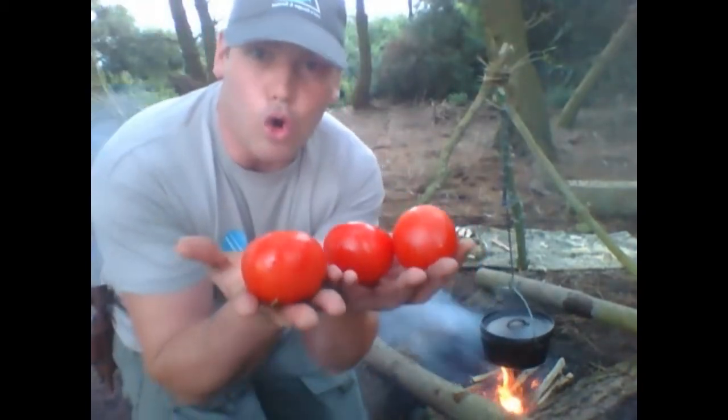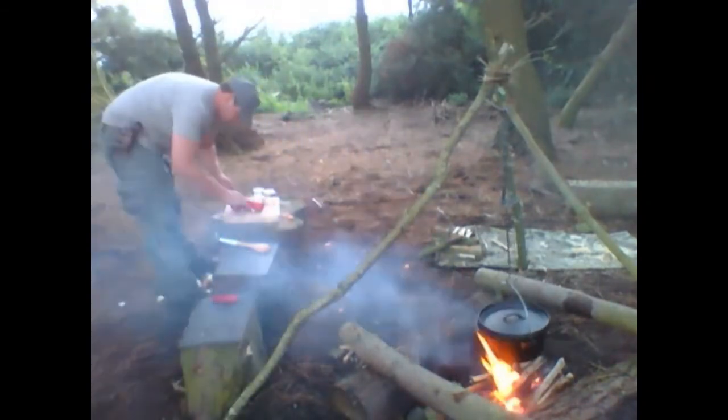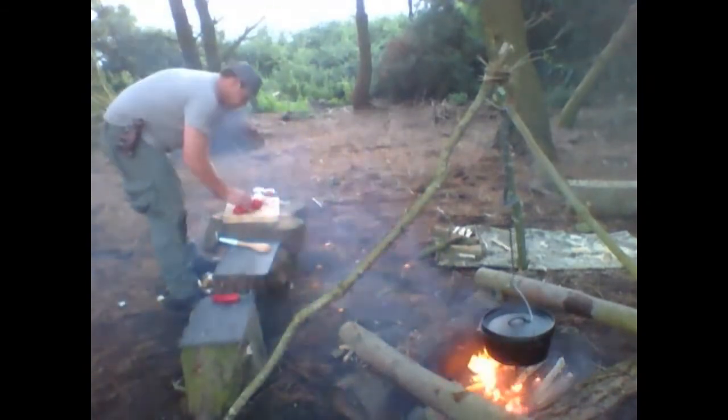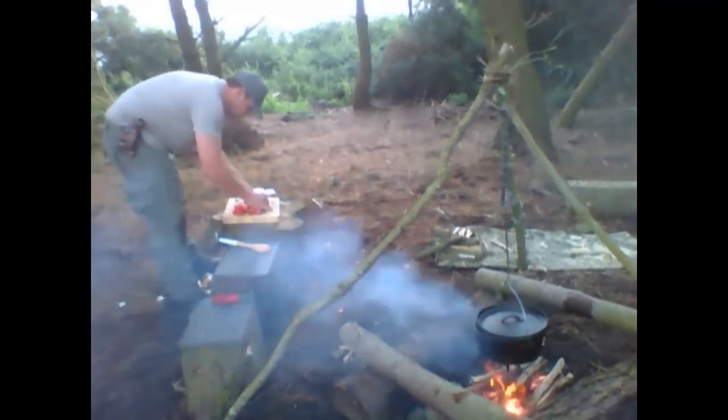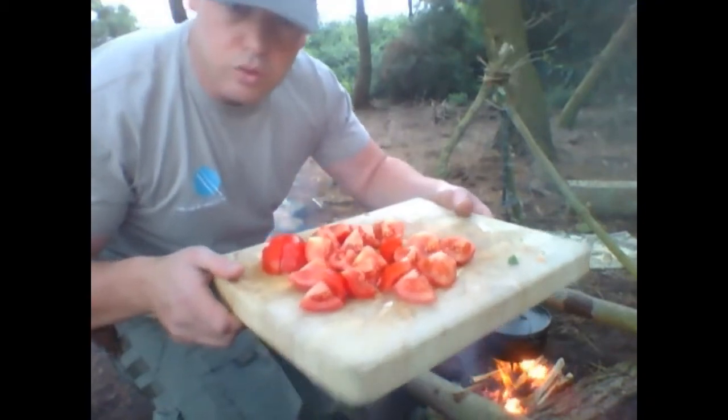Tomato. Whatever you want to call it — tomato.